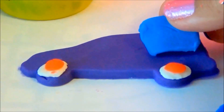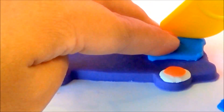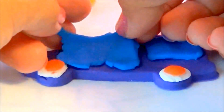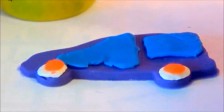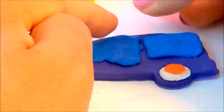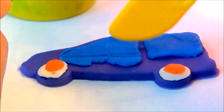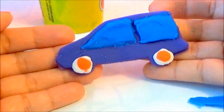Now for the window. And our car is done! Let's make a bird.